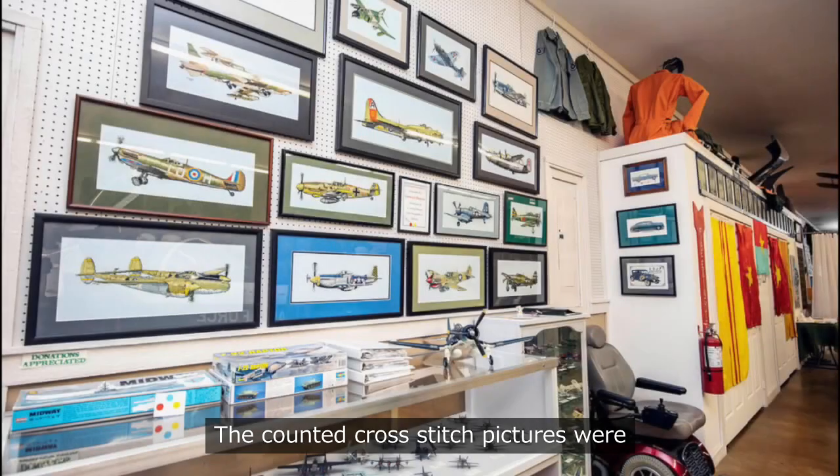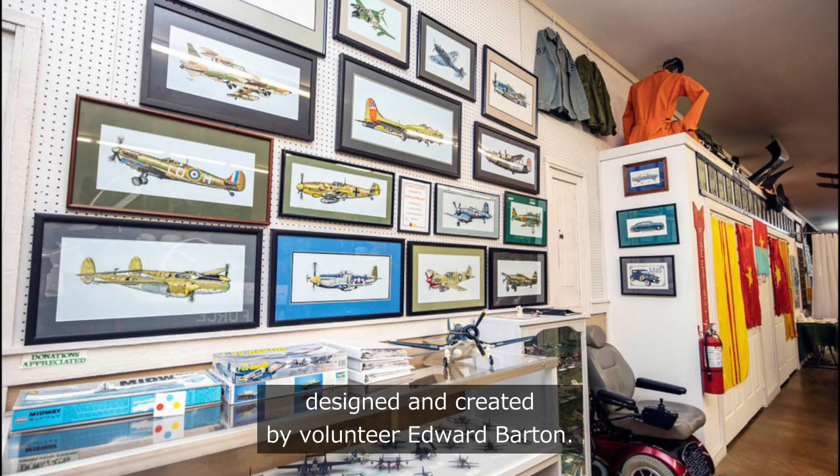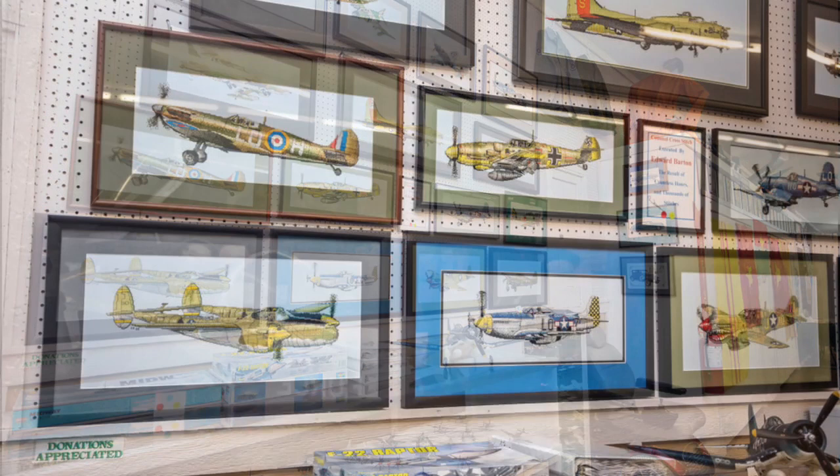The counted cross-stitch pictures were designed and created by volunteer Edward Barton. Keeping his hands and mind busy was his therapy to stop smoking. Edward Barton spent countless hours working on these cross-stitch pictures.